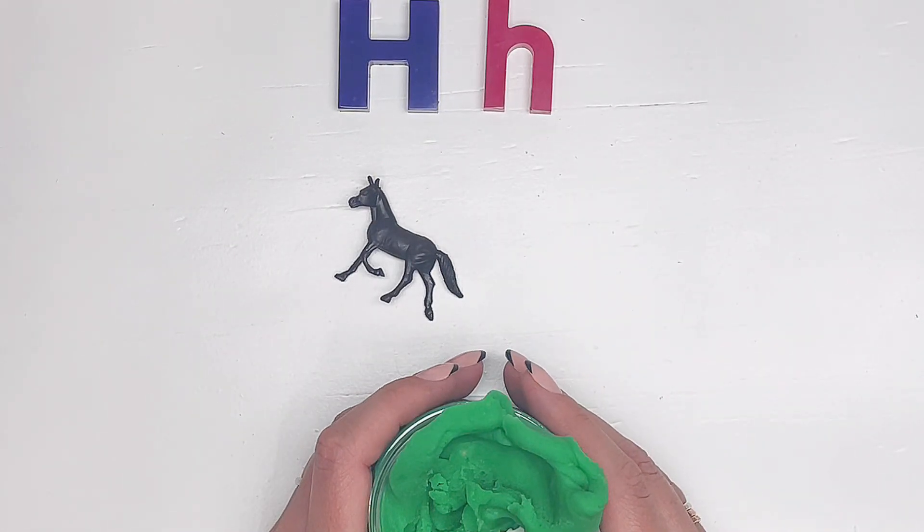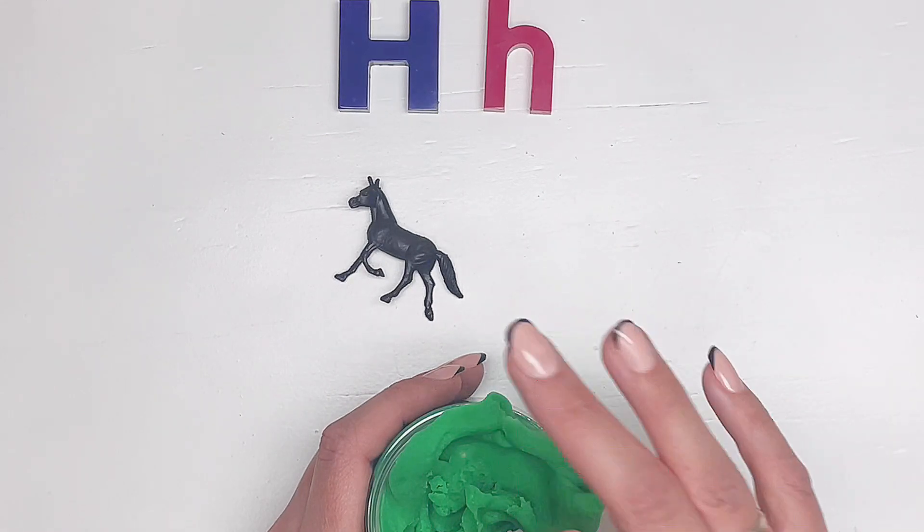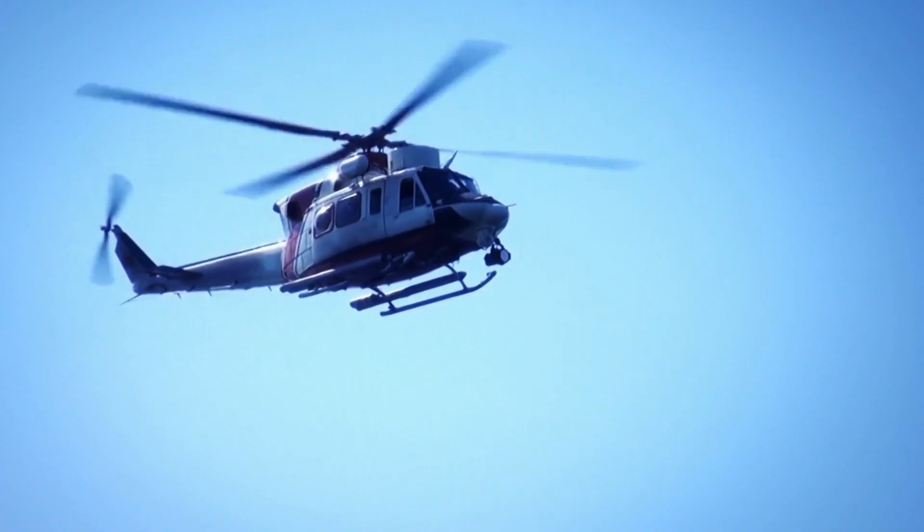This is something that flies in the sky. It's not an airplane — it has a propeller on the top. It's a helicopter!